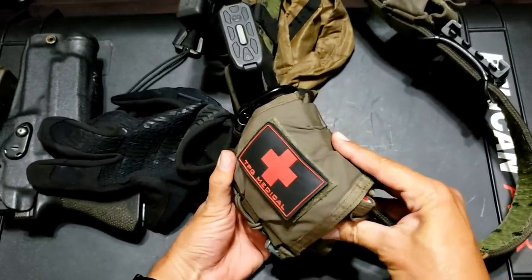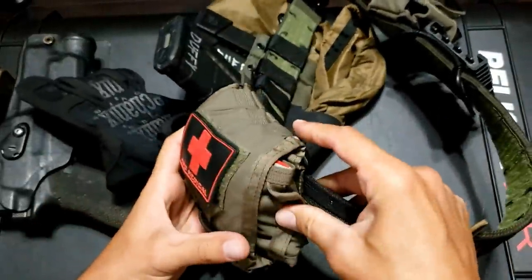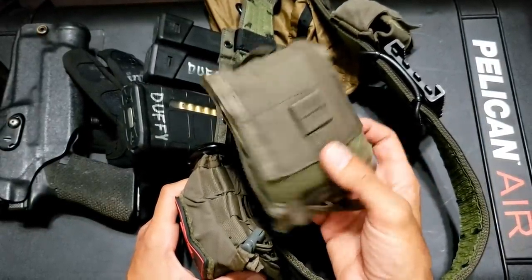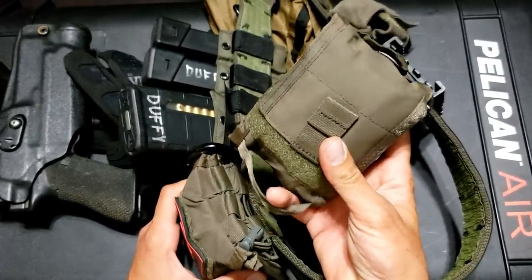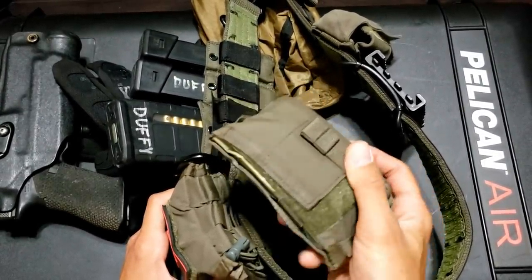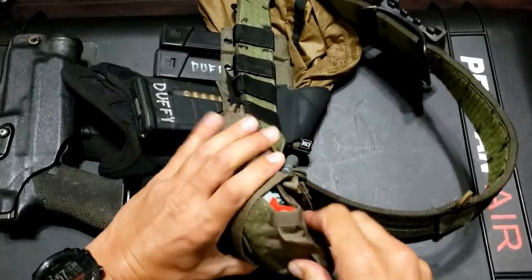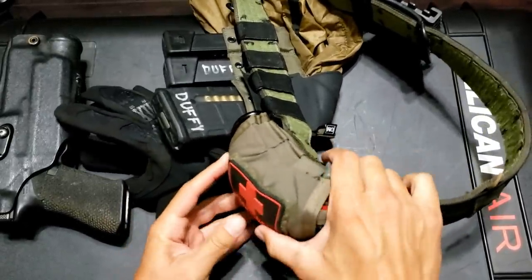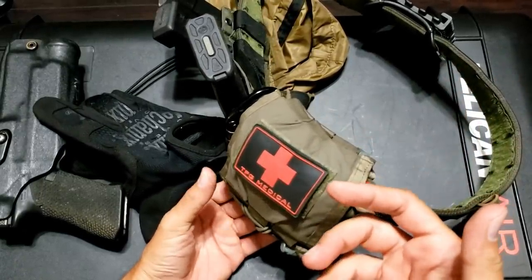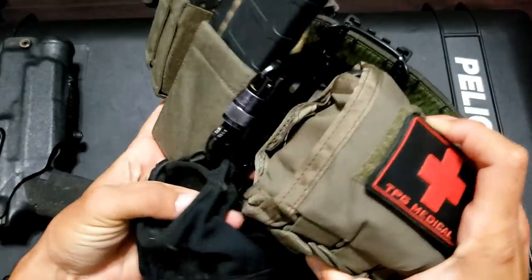I have my TPG Medical pouch with a very bare minimum med kit. It's a really sweet pouch — I can pull it from either end and it comes out as a little enclosed pocket or placard. It has a mini set of shears, some combat gauze, and a chest seal folded up inside. Unfortunately this company is out of business, but I still can't find one I like better so I keep using it.